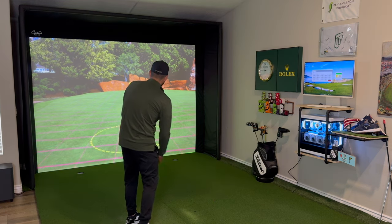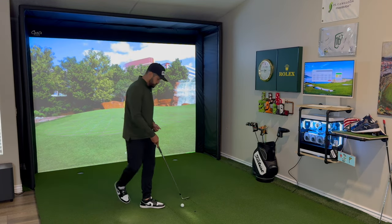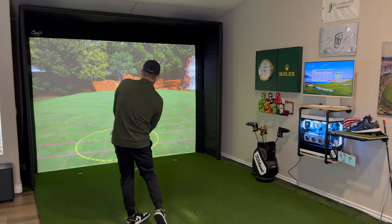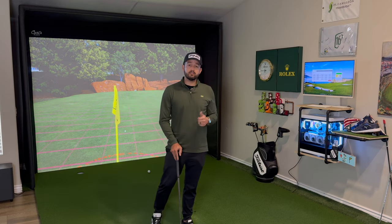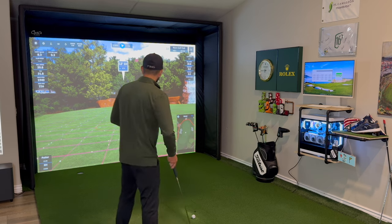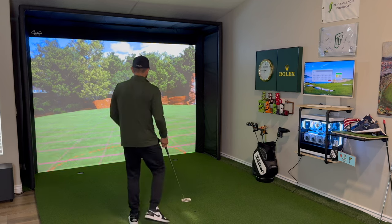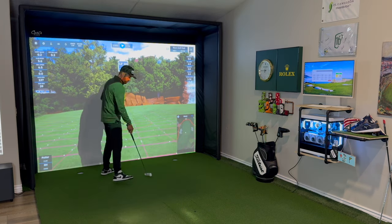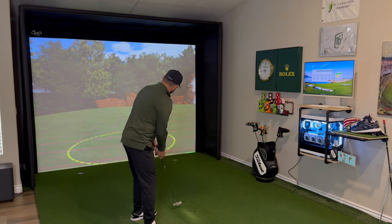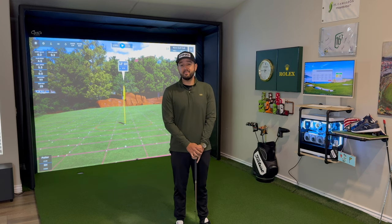The soft chips are looking really good — the unit is picking them up with no issues. One chip was a little too hard, but again the unit picked it up fine. Switching over to putting, I've got a 13-foot putt to test the unit. The first putt was a little overpaced — that's my fault — but the unit read it just fine. The second putt went right in the heart. Really good to see everything is working. The only thing left to do is try some actual gameplay.